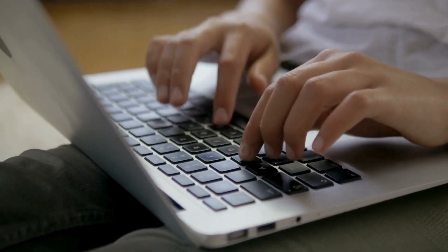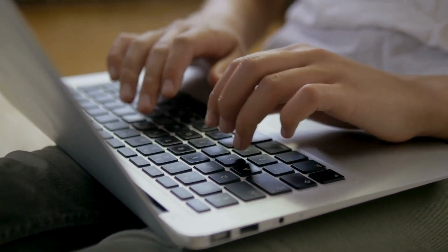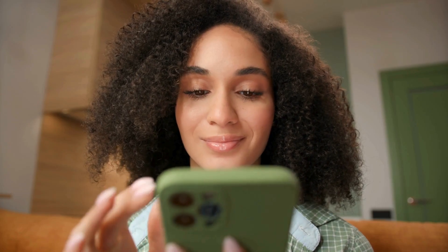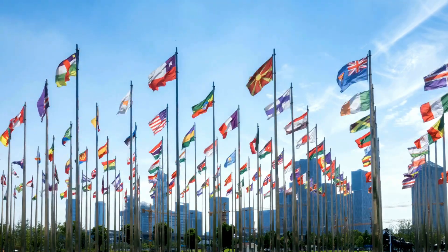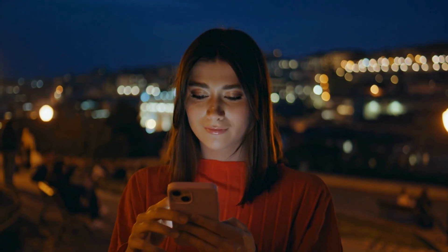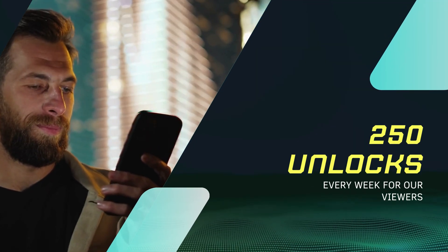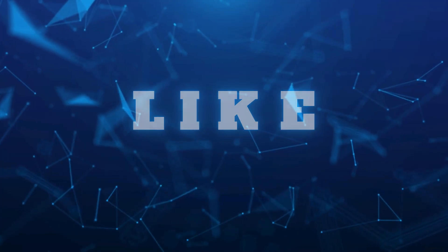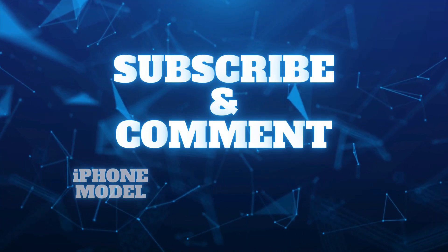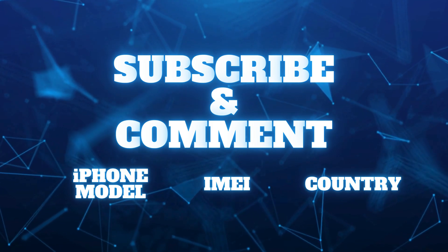As you dive into these options, remember to document your steps and keep a backup of your data to prevent any loss. You should know that the unlock services only work in first world countries. If you can't access these services or choose not to use them, don't worry. We offer 250 unlocks every week for our viewers. To enter, just like this video, subscribe and comment with your iPhone model, IMEI, and your country. Once you've done these steps, you're automatically entered.